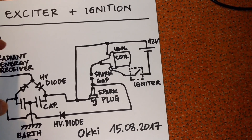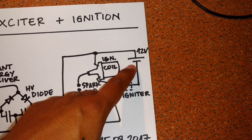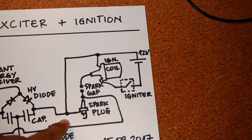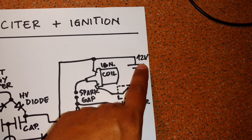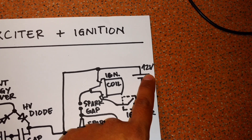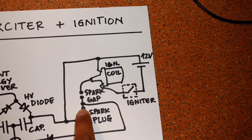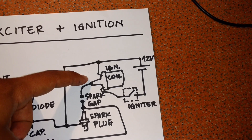As usual, I have my ignition coil, a 12 volt battery, and my igniter. The body of the spark plug is connected to the positive of the battery, and the ignition cable is connected to the ignition coil output.